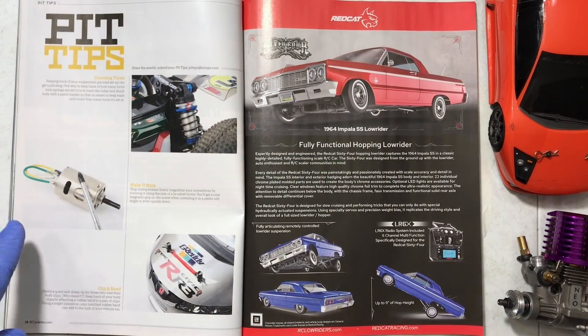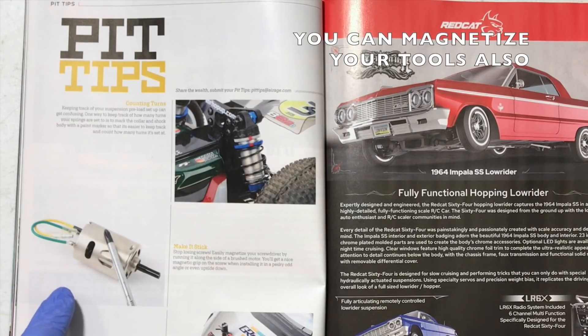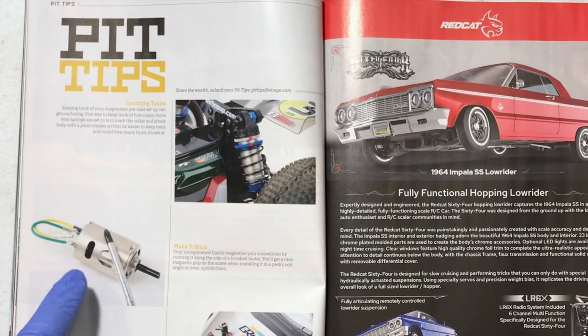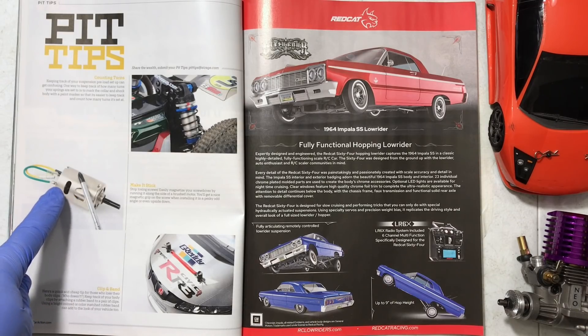Pit tips: they want you to use your electric motor like a magnet. Everybody already knew this — this is not revolutionary or interesting. Everybody knew this other than electric noobs. According to this magazine, apparently electric noobs didn't know this.